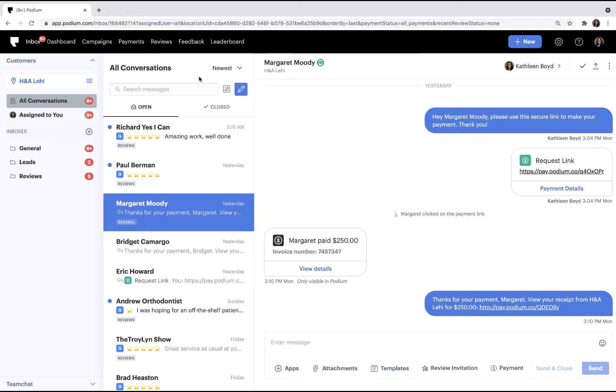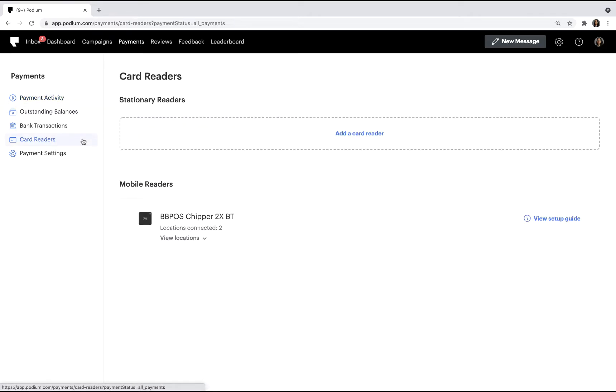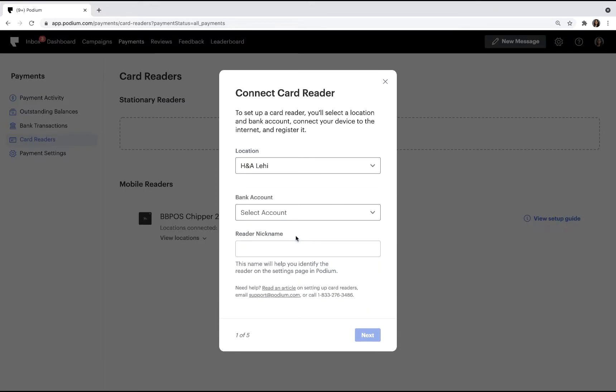First, we'll need to go to Payments and click Card Readers. Then add a new card reader. Next, you'll select a location where you'll use the card reader. Then select a bank account, because it's required during the setup.